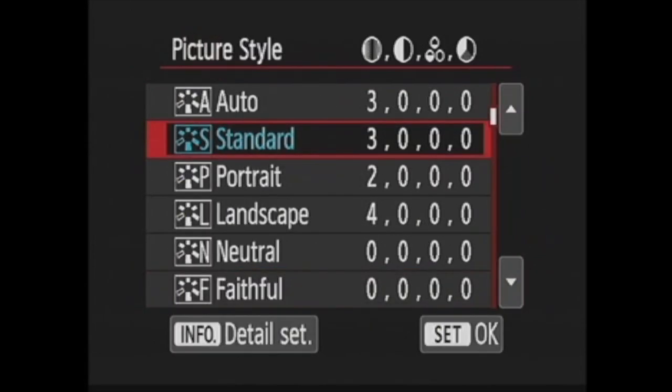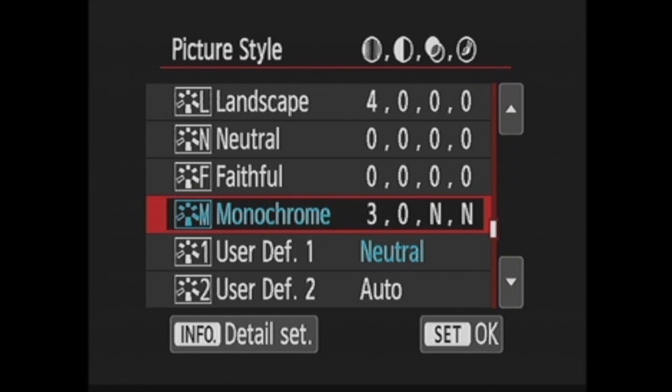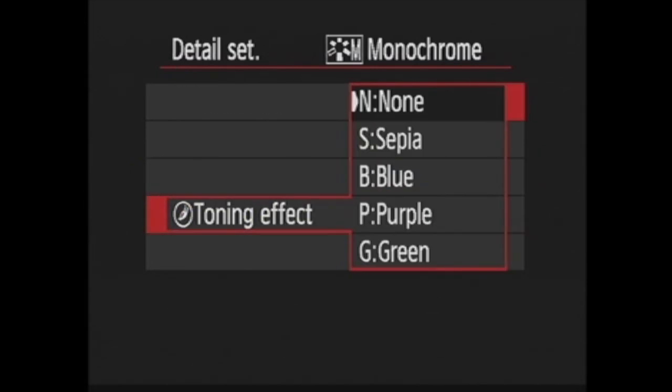If you head to the Shooting 2 menu, you can find Picture Style. After I highlight Monochrome, I can press the Info button to customize my monochrome look. I can increase or decrease sharpness and contrast. Then in Filter Effects, do you want a colored filter like yellow, which is often great for black and white portraits? Or do you want a toning effect like sepia, or even cyanotype?